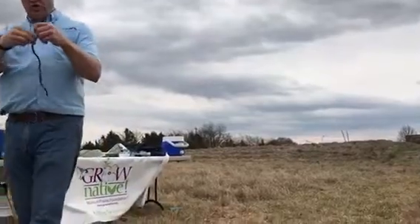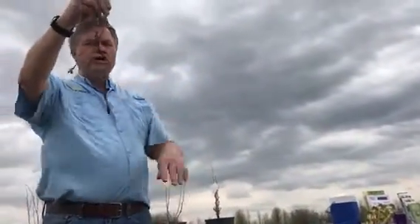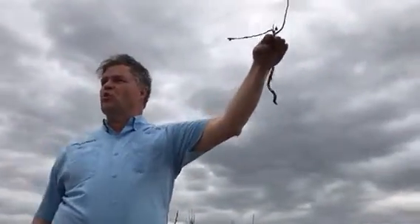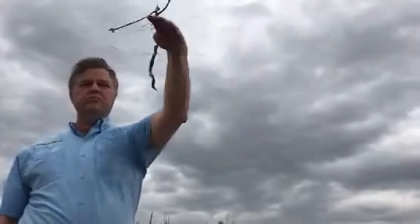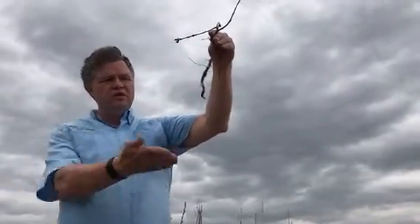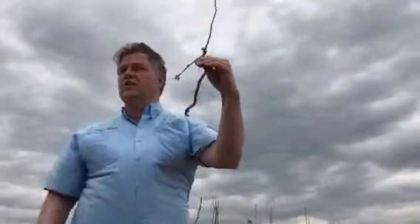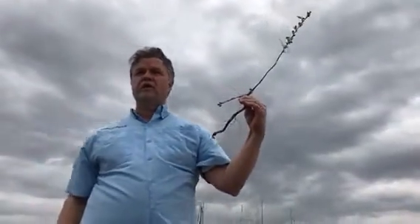This is a small seedling that I think is two years old. If you look at this, you know this is the soil level. We know with some of our invasives like bush honeysuckle, we don't want to pull it up. I guarantee if you were to try to pull this plant up — it's probably an awesome seedling — you can see that even from the soil level, you're not going to just pull these up. It's not like buck brush or honeysuckle that you're going to get out.